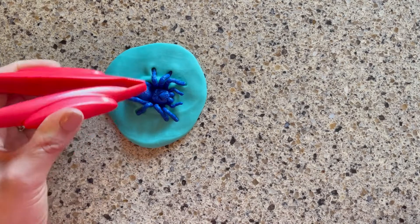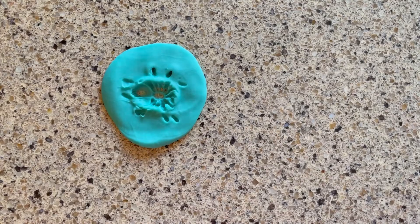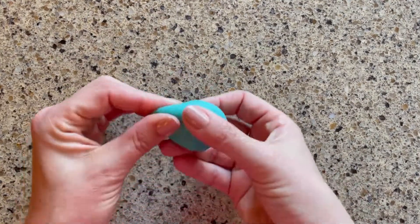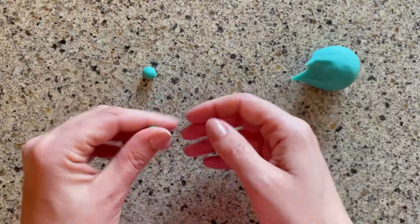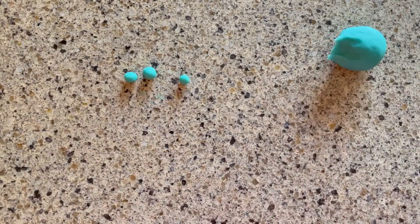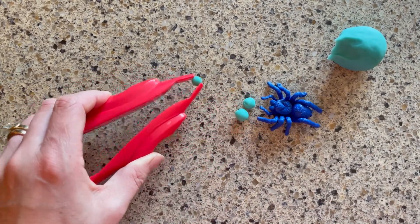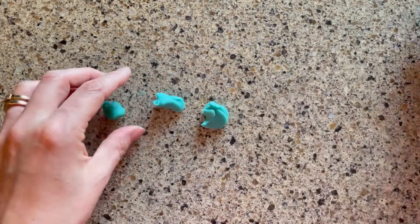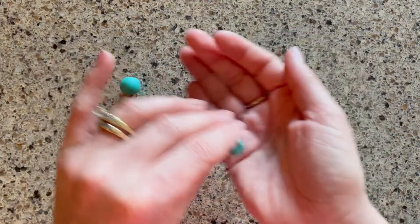Your child can also use tweezers during free play, sorting and categorizing toys, and also for transferring play, where you move one object from one container to another. Now I'm going to take the Play-doh and roll it into small balls to make food for my spider, then use the tweezers to pick up the food and feed it to my spider. Now let's try to make a bug with our Play-doh. I think I'm going to make an ant. I'm going to roll out three balls, add six legs, and antenna.